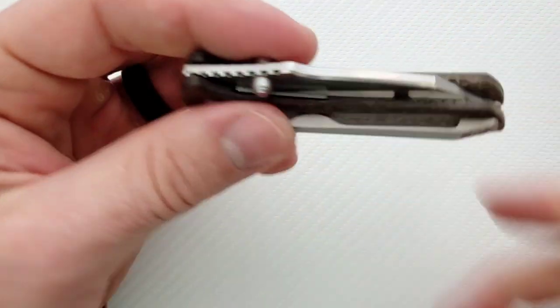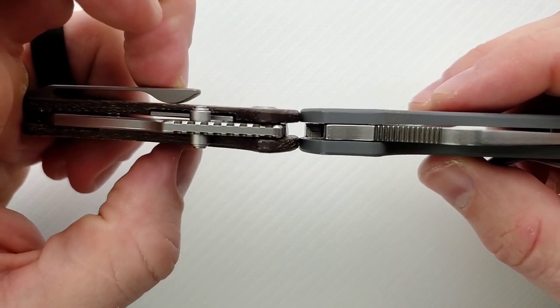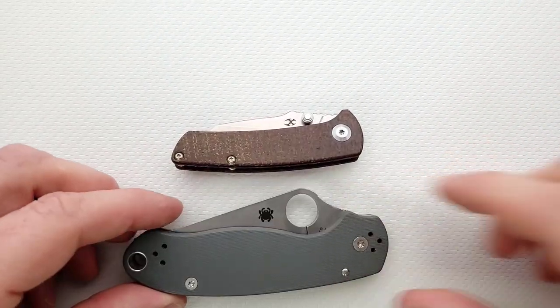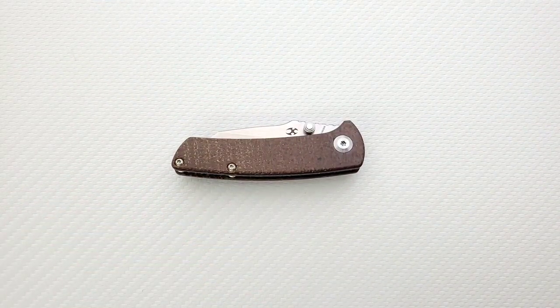Let's go ahead and do a carry profile, and also thickness up against the Spyderco Para 3. You can see here that this is a little tiny bit thinner than the Spyderco Para 3 — not by much, but that's fine. Length and height up against the PM2 and Para 3: you can see it is nowhere near as long or as tall as either. So yeah, this is just not going to be an overly cumbersome object.